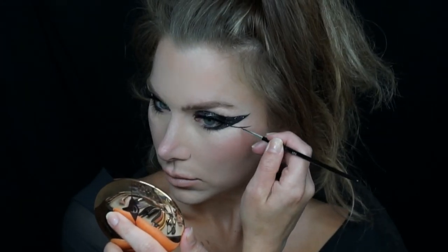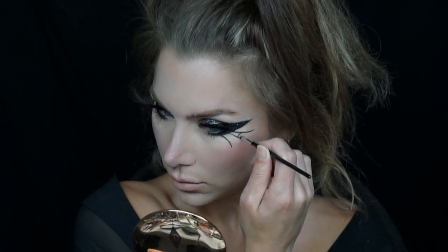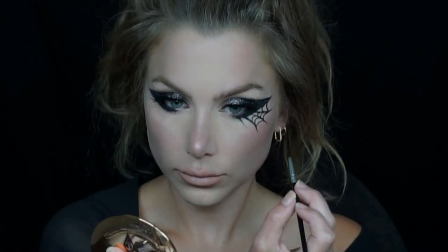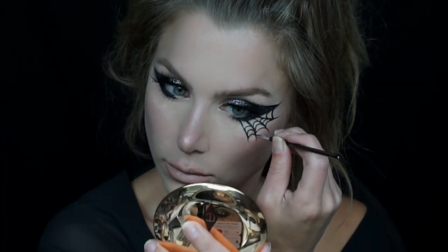Now to create the spiderweb detail I'm using a black face paint and a very small brush. You could also use a black liquid eyeliner, and I just applied this on one eye working off of that thick winged eyeliner. You could apply this same design on both eyes, or if you want it more subtle you can leave it under one like I did.